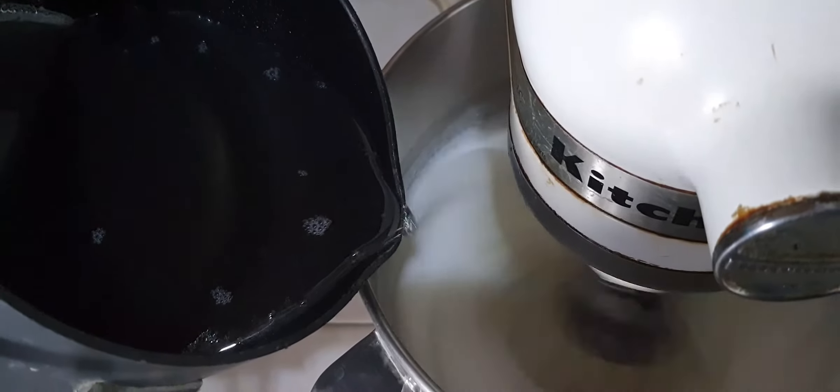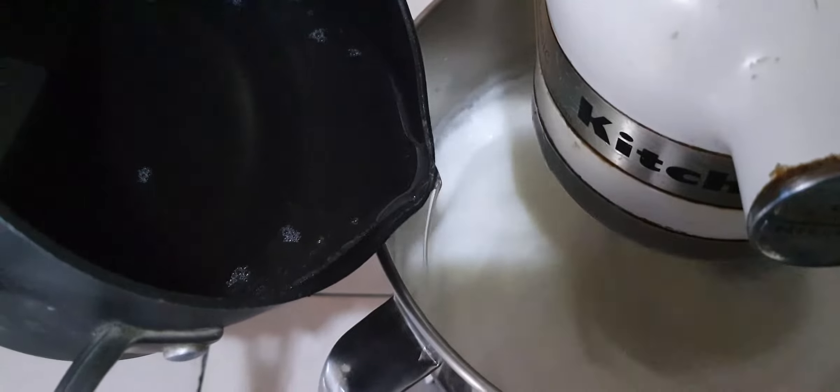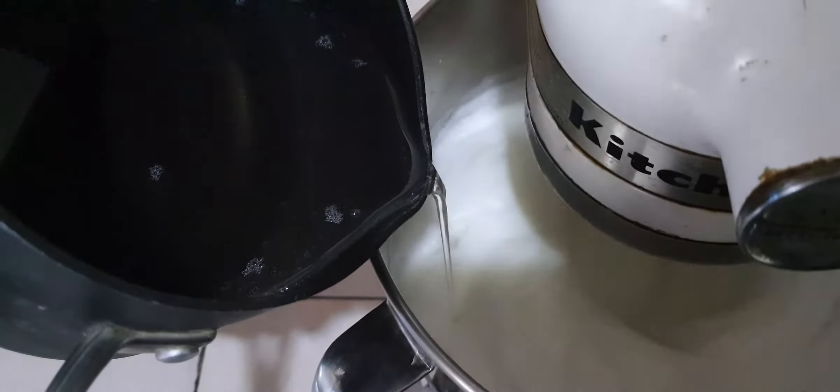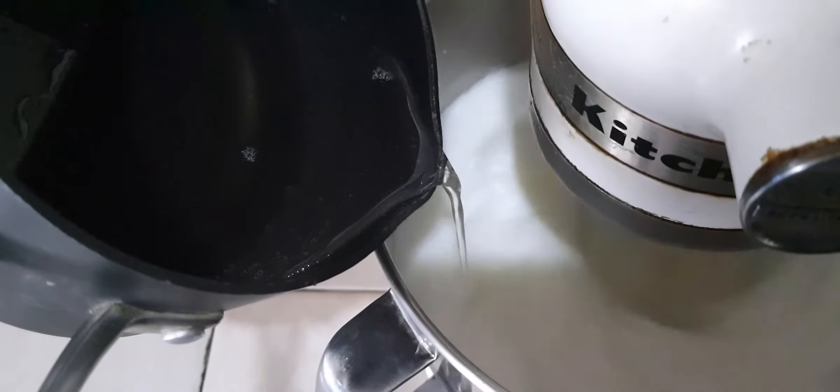So once that's up to temperature, slowly add that sugar syrup into our egg whites, and we beat on high until we have some very firm peaks.